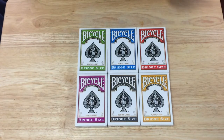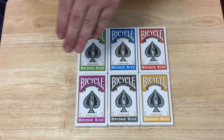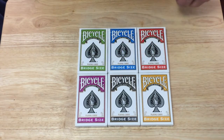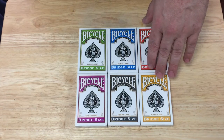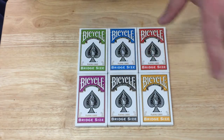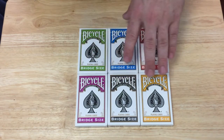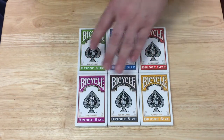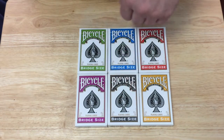The set comes in six different colors: red, blue, green, yellow, gray, and purple. The blue is almost a turquoise color, and the yellow is kind of different than the usual yellow bicycle decks that you see. Outside of that, fairly straightforward colors. You can get them in a brick with two of each color, or you can buy them individually.